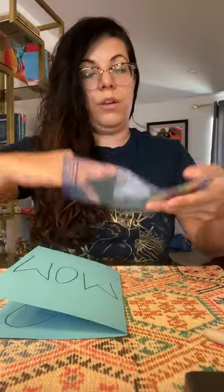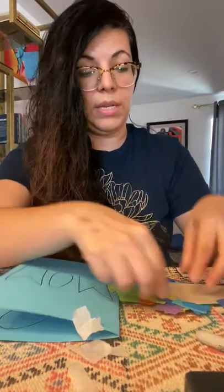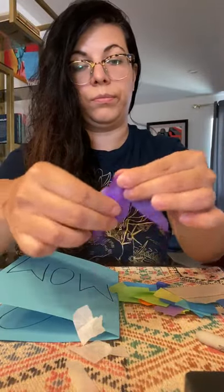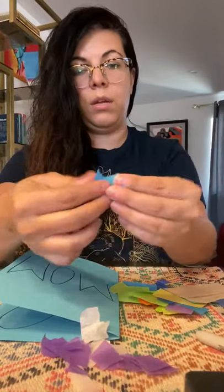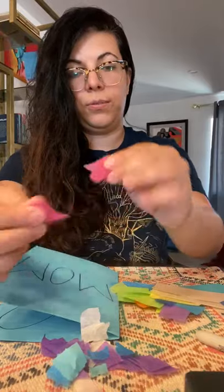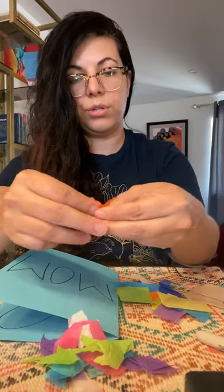In the baggie that we sent home you're gonna find little pieces of tissue paper in different colors. What you're gonna do is tear your tissue paper in little pieces — just like that. I'm gonna tear some purple, some blue, some pink, and some green. It doesn't matter what shape or how big or how little — you're just gonna tear pieces.